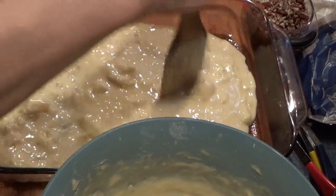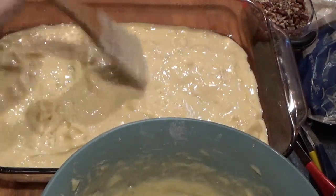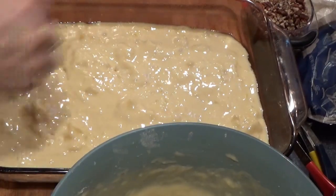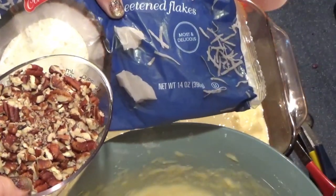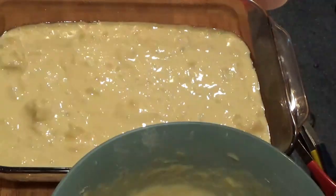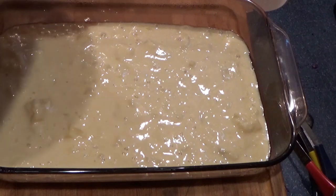I'm going to pour half the batter into the 9 by 13 pan. Kind of a nice fresh idea too for the winter. Now I'm going to mix the crunchy topping — the coconut and the nuts. I told you it smelled good before — it smells even better now!